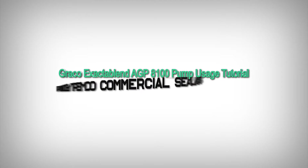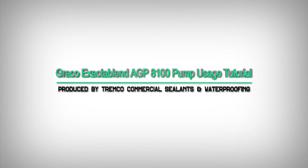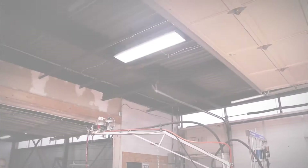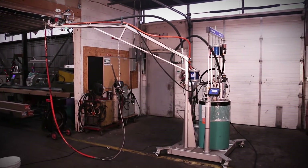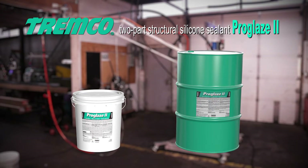Graco Exactablend AGP 8100 pump usage tutorial, produced by Tremco Commercial Sealants and Waterproofing. This video will walk you through proper setup and maintenance of the Graco Exactablend AGP 8100 pump for use with Tremco's two-part silicone sealant, ProGlaze 2.